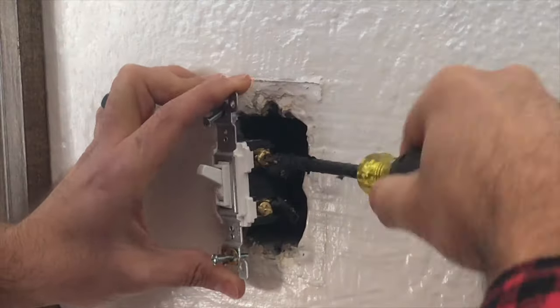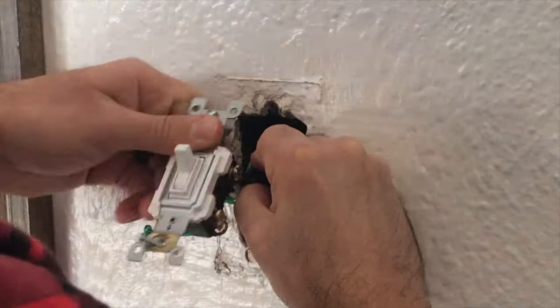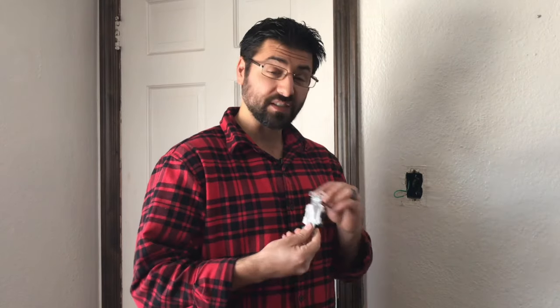Now that we've confirmed there's no current going through the switch, we're gonna grab a Phillips screwdriver and disconnect the hot wire, the neutral wire, and the ground wire. I loosened each screw but didn't take them all the way out — you can, but you don't have to. If you need a pair of electrical pliers, that'll help you manipulate the wire off. If it's still a good switch, there's no reason to take the screw all the way out; you can reuse it somewhere else.